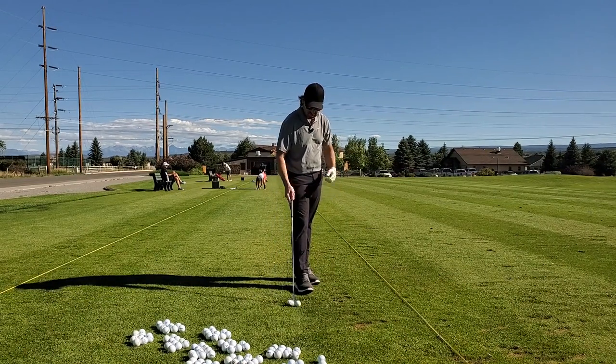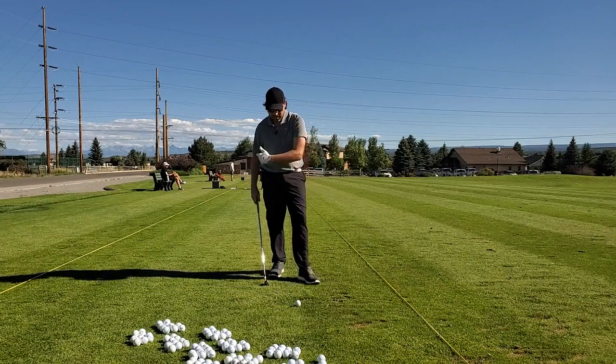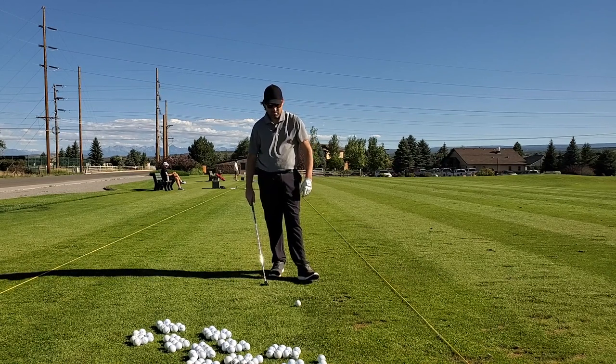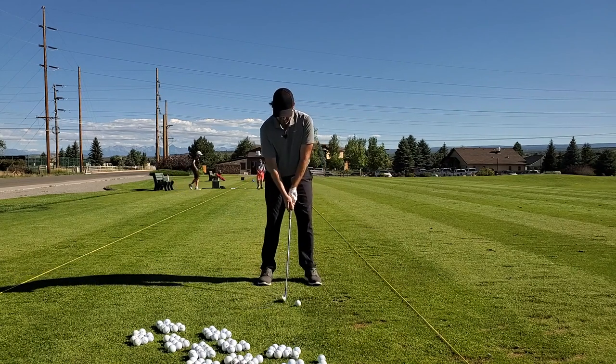Set up, make sure I've got some good fundamentals — axis tilt, weight balanced, rotate, pressure shift. Nice and solid. You always need to be checking your checkpoints visually: camera, mirror, anything that can give you feedback. You're not going to improve if you can't see what you're doing.